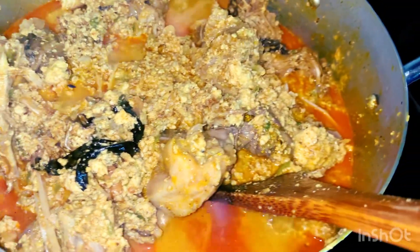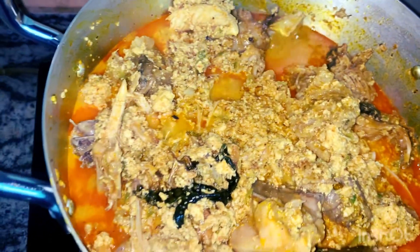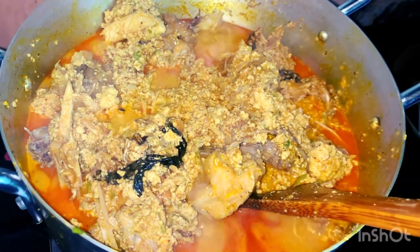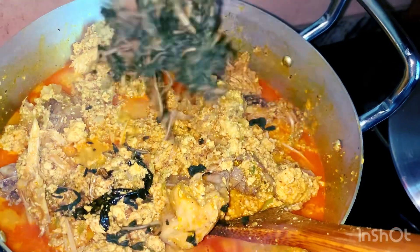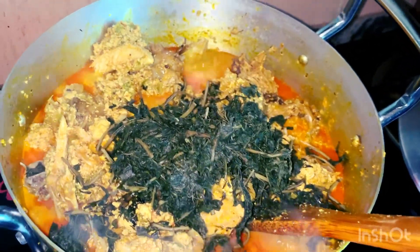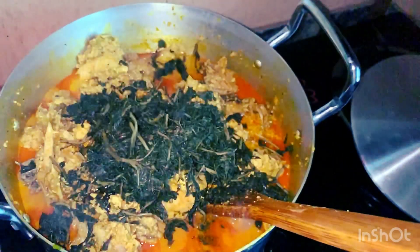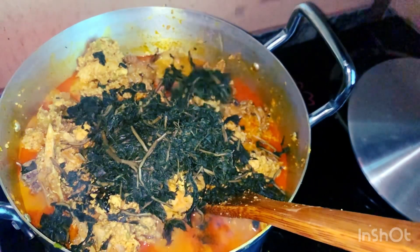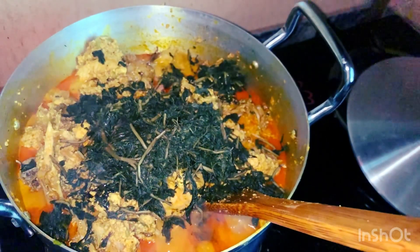If you did not add any bitter leaf and just went in with the uziza leaf and the ugu leaf, it will be too sweet and sugary. You have to learn this method — you'll be able to use turkey or whatever meat of your choice to prepare your soup without changing the taste. That's just what I did here — a combination that works.